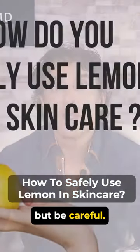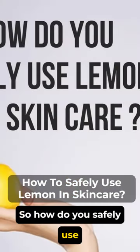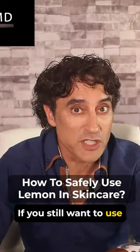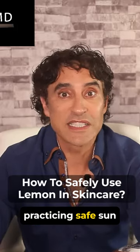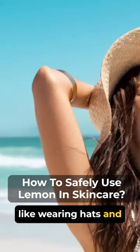I have to scare you off, but be careful. So how do you safely use lemon in skincare? If you still want to use lemon on your skin and want to know how to do it safely, first, make sure you're practicing safe sun habits, like wearing hats and SPF.